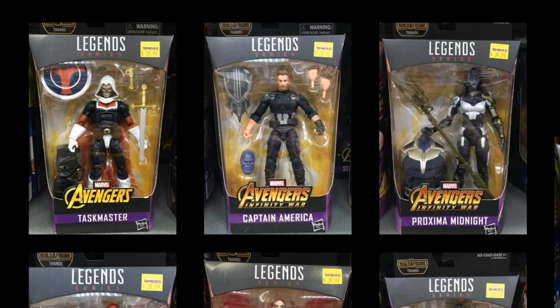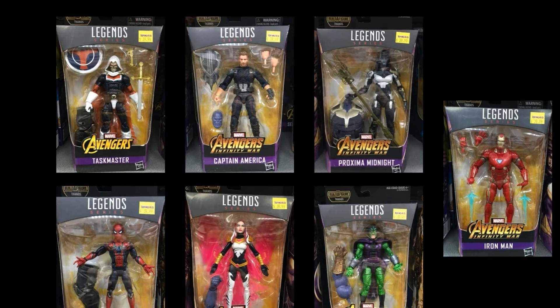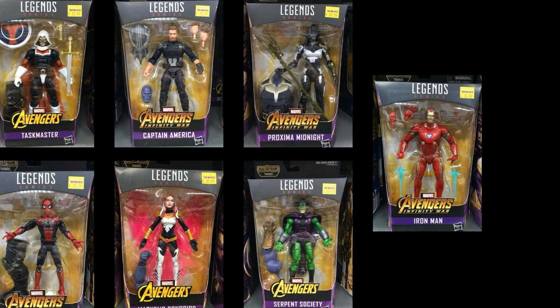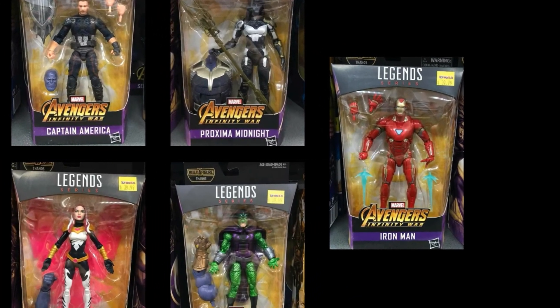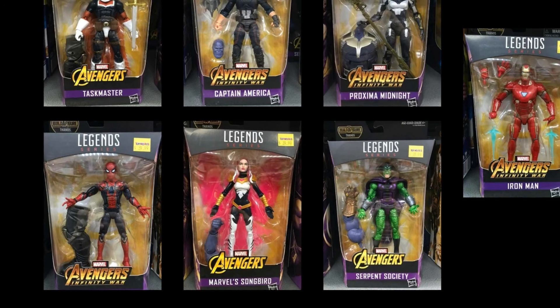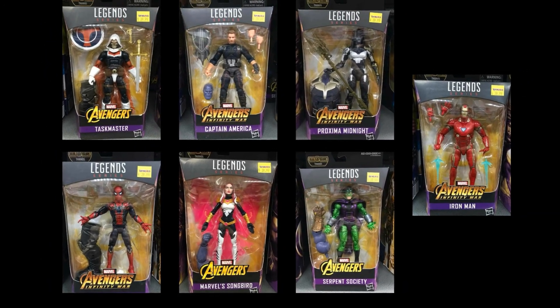I'm not super excited about this overall, so let me know in the comments below — is this wave a must-have? Are you gonna grab them all or pass on all of them? Which ones do you think are gonna be the hard ones to grab, and which ones are gonna be the peg warmers? I'd love to hear your thoughts. Make sure you hit the like button and the subscribe button — you saw it here first. I'll see you later.